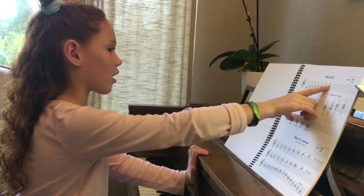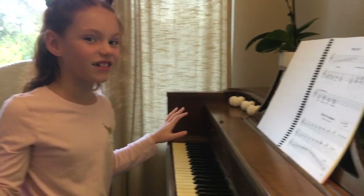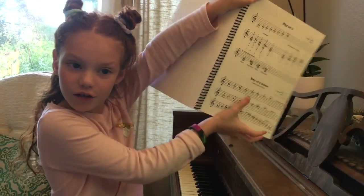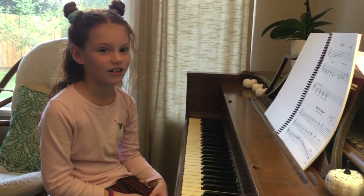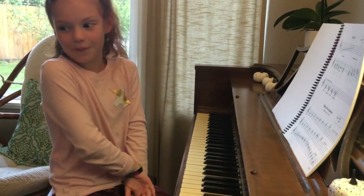I'm sorry you guys, I did not see you! I was just about to play the piano, but then my dad knocked on me. It felt like somebody was behind me — and then I was like, oh hello!